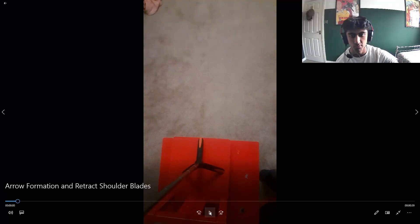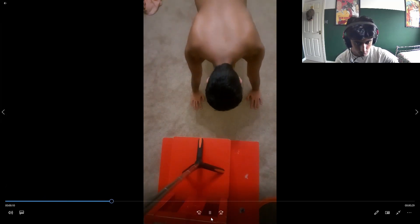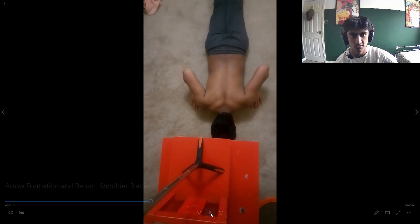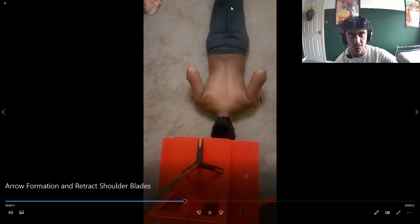The next thing to cover is the arrow formation. Have a look at this video — at the bottom of the push-up, my body is kind of in an arrow formation. The main body is the torso, the tip of the arrow is the head, and these are the two wings — the arms — out to the side at about 45 degrees. This is the bottom position of the push-up that you need to achieve after every single rep.